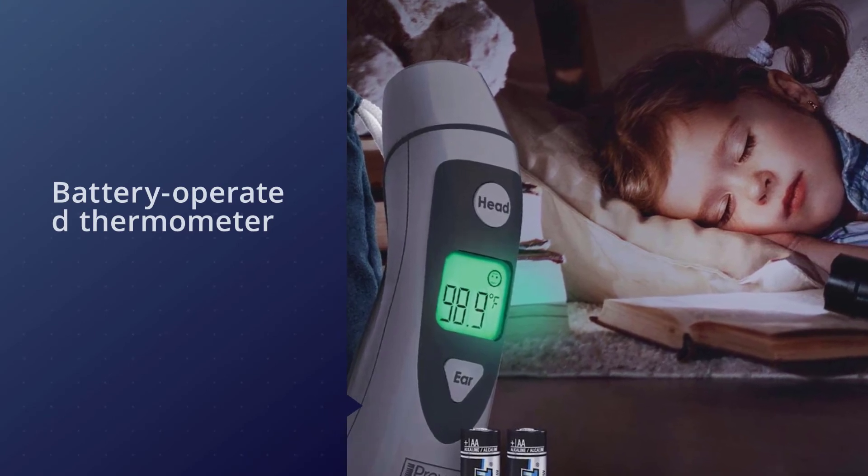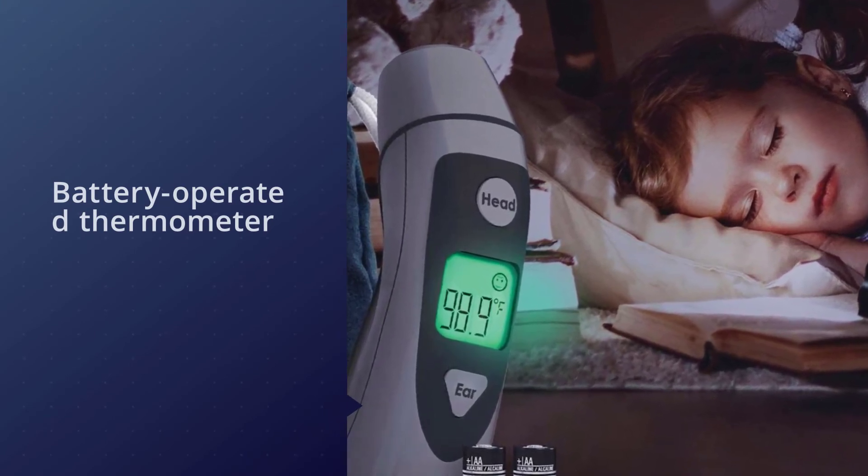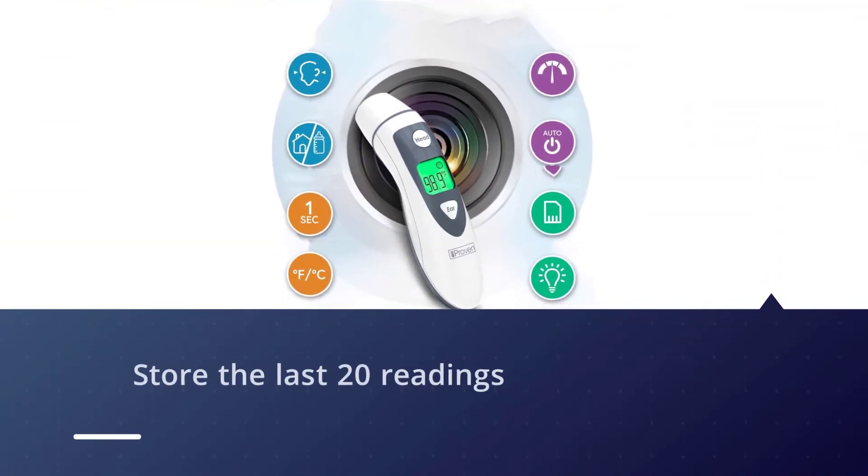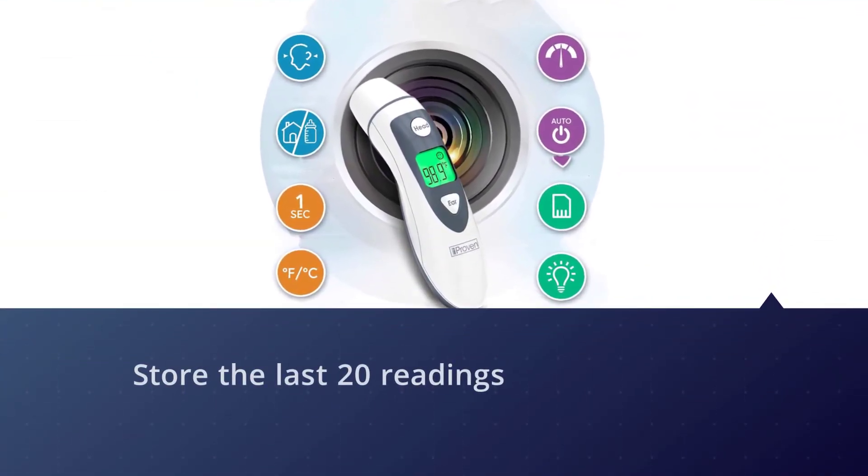Already a popular pick with more than 3,600 perfect reviews, the battery-operated thermometer can even store the last 20 readings and comes with a handy carrying bag.